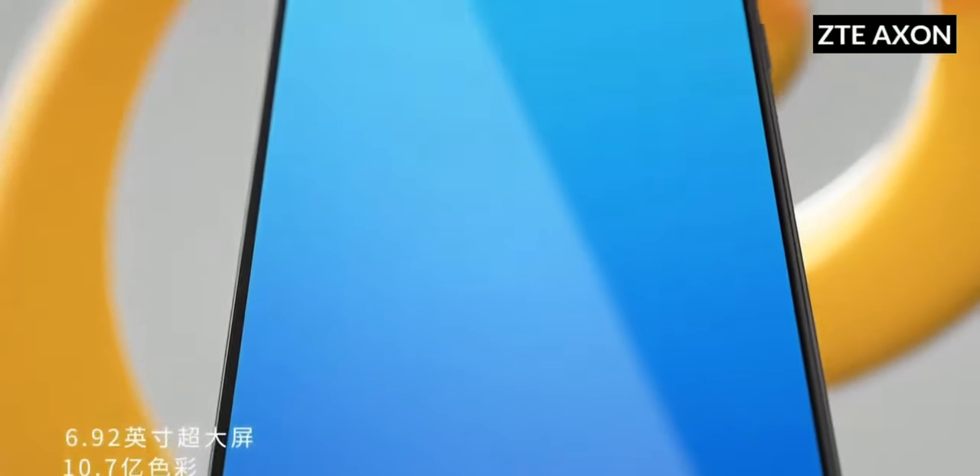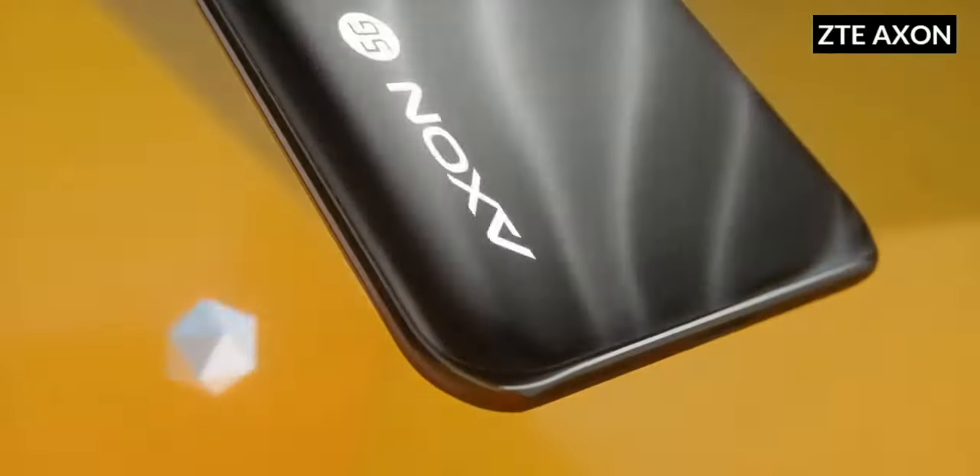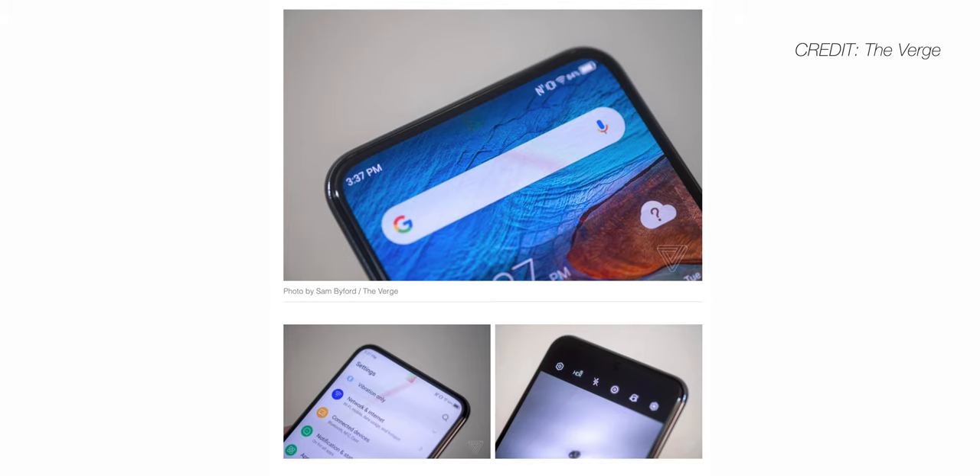So last year, ZTE released the world's first under-display camera with the Axon 20 5G. And although the tech was super cool, it wasn't exactly flawless in its execution. You could very easily see the pixels of the display that covered the camera area, so it wasn't much less distracting than a standard hole punch camera.